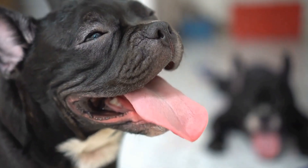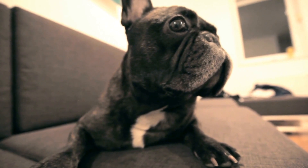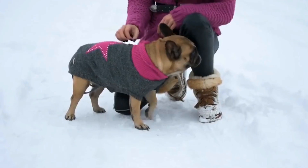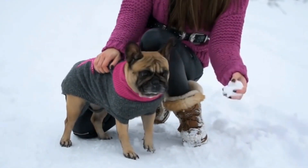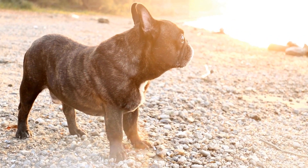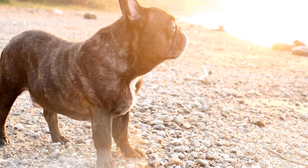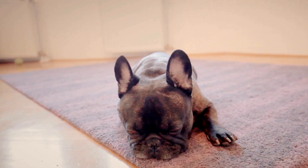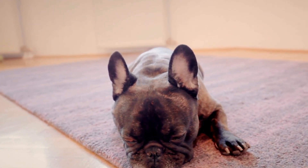How to Prevent French Bulldogs from Pulling on the Leash. French Bulldogs are popular and adorable dogs known for their friendly and affectionate nature. However, they can sometimes be stubborn and strong-willed, leading to pulling on the leash during walks. This behavior can be frustrating and difficult to manage, but with the right training techniques and consistency, you can teach your French Bulldog to walk beside you without tugging on the leash. In this video, we will discuss some effective methods to prevent French Bulldogs from pulling on the leash.